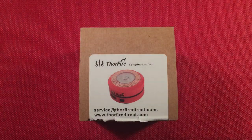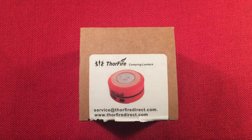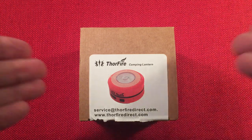Hello and welcome to Light Waves by Todderbert. If you enjoy reviews of flashlights, rechargeable lanterns, and other portable light sources, then make sure to subscribe and tap the bell icon to not miss any of my most awesome videos.